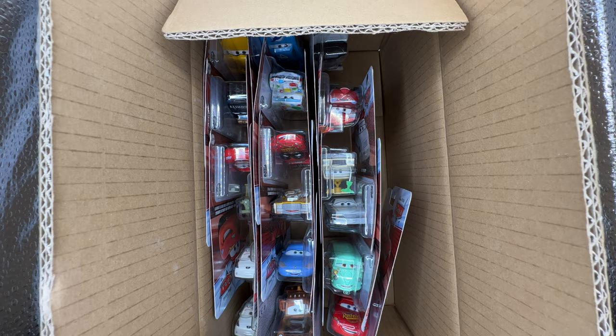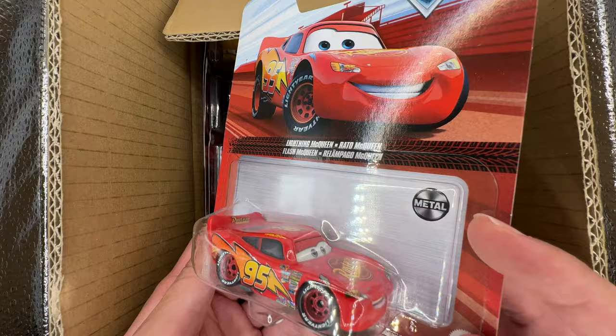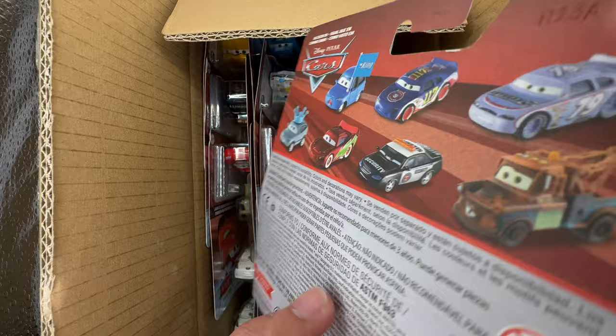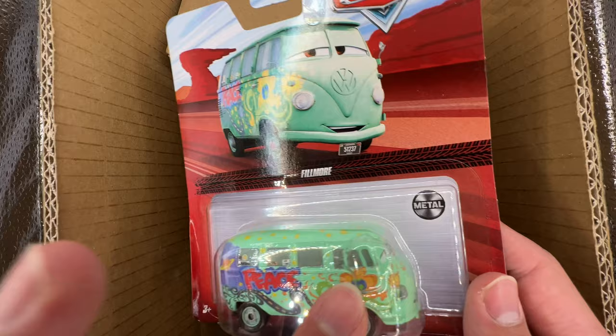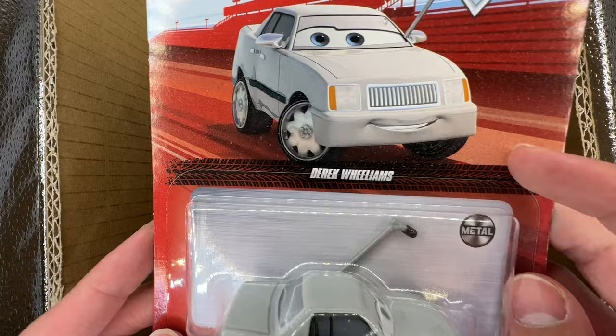Starting with this next row, we have a classic Cars 1 Lightning McQueen — can't go wrong with him. Here we also have Fillmore. For some reason his bubble has this insert on the side — I'm guessing it's for the pit crew Fillmore that comes with oil cans attached. They're just reusing the same bubble over and over. Next vehicle is Derek Williams, who was new last year.